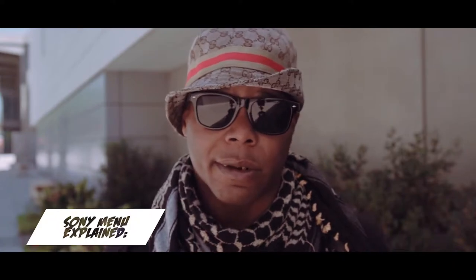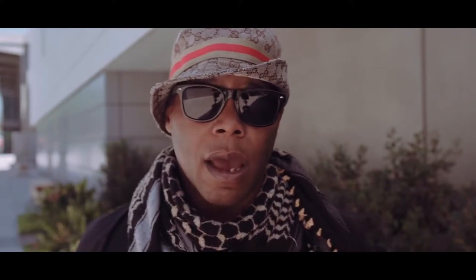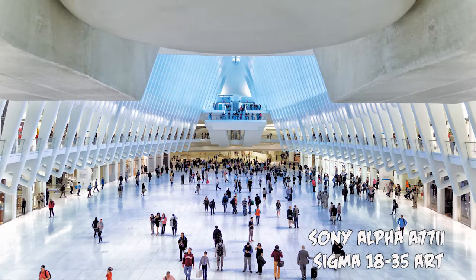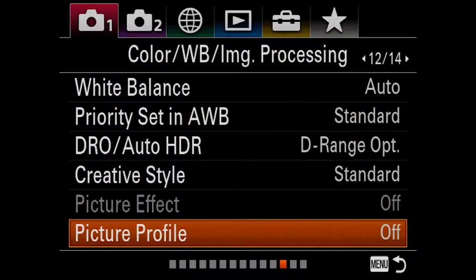As a Sony A-mount user for the last six years and as an E-mount user for the last five years, I have to say that the Sony menu system has gotten much better — you might say it has not. The color science got much better for the E-mount system — you may say it has not. But what I love is to tell you that the Sony system was actually really designed for us photographers and videographers.